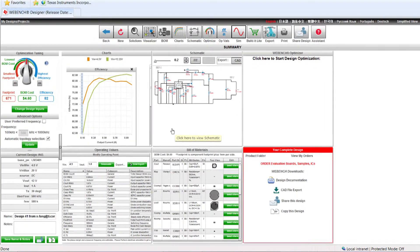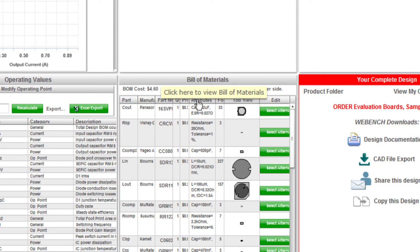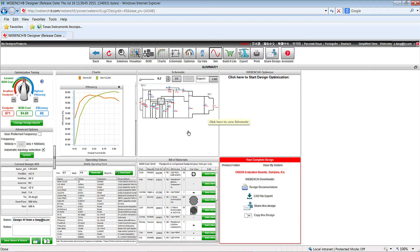WebBench is a useful and powerful tool for starting the SEPIC design. It can generate the schematic, give you a selection of suggested components, and also perform simulations. It's very useful for validating different component choices. Let's go to the Altium file of the schematic.